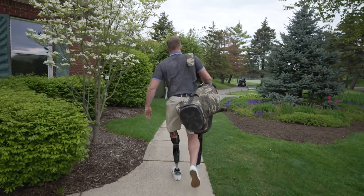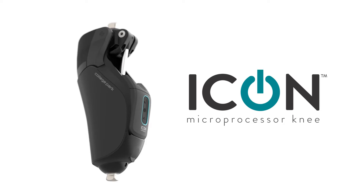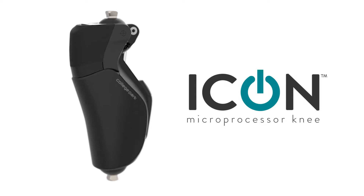The first knee that I ever had was a mechanical knee. They usually put that on you at the very beginning to get you used to walking, get your physical therapy, and get stronger. And then now I'm on the Icon, and it's making my life very, very simple.